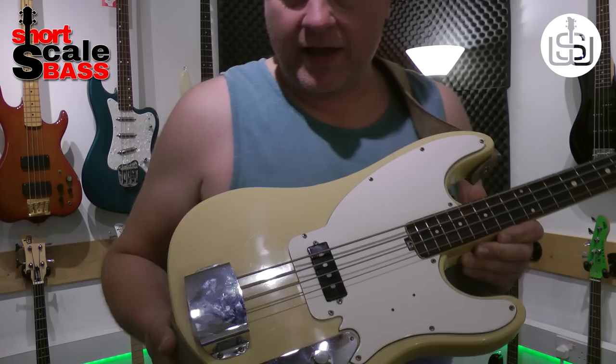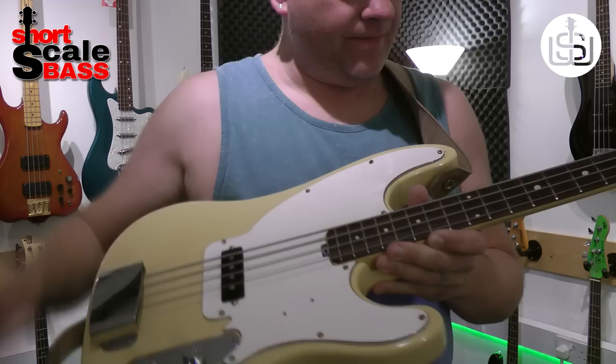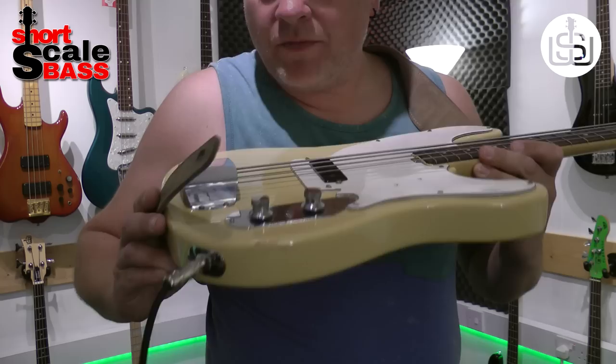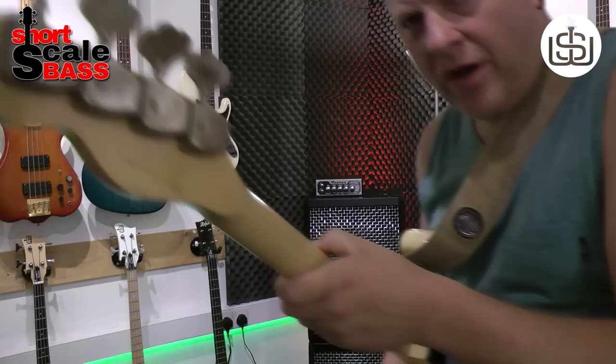I'll just get it up to the camera. There's a little bit of checking here and there on the finish. The scratch plate's slightly warped and there's the odd tiny little crack here and there, but it's certainly not from abuse — it's just an age thing. The chrome's in pretty good condition. On the back as well, you can see not much to write home about — very, very good condition for its age.